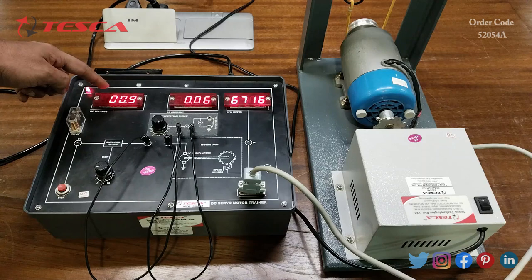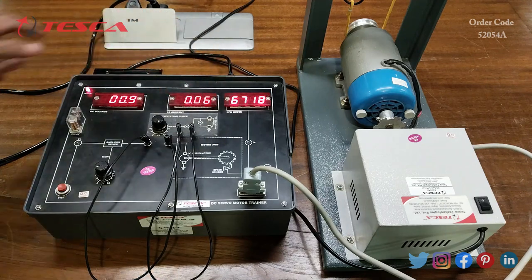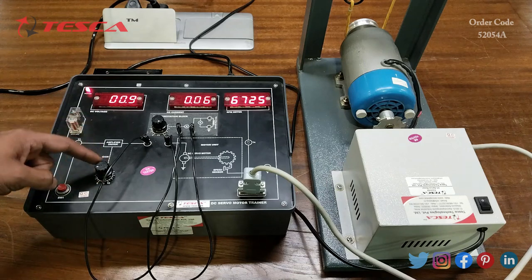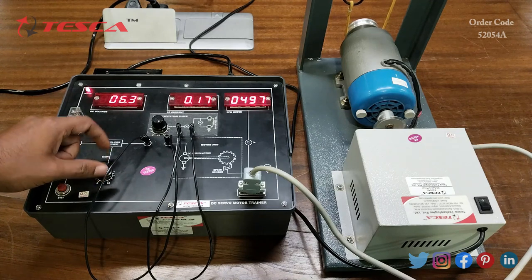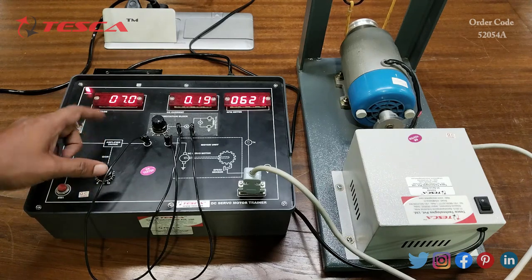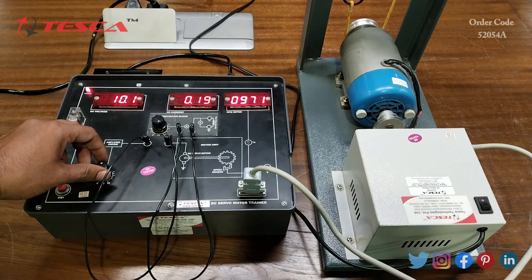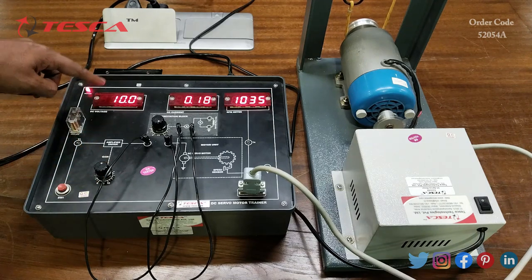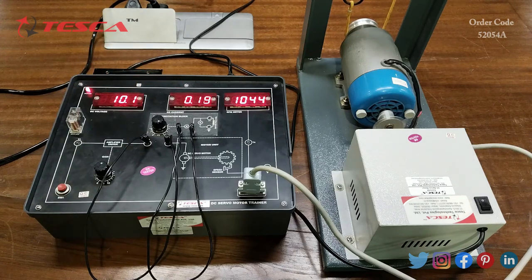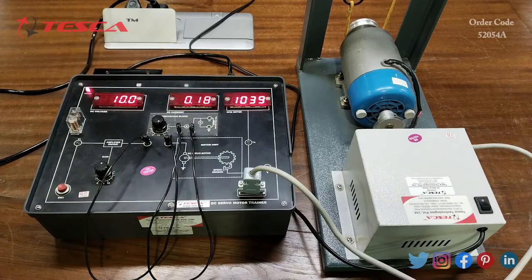You can read the voltage from the DC voltage section, the current from the DC current section, and the motor speed in RPM from the 7-segment display. We will increase the voltage using port P1 and keep it at 10 volts. As I rotate it clockwise the voltage increases and the motor runs. Here we are getting DC voltage as 10 volts, DC current as 0.19 A, and RPM reading as 1039.